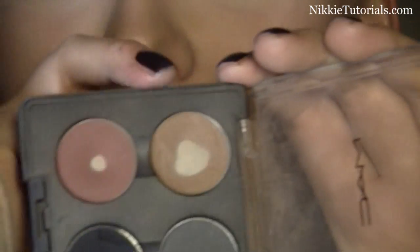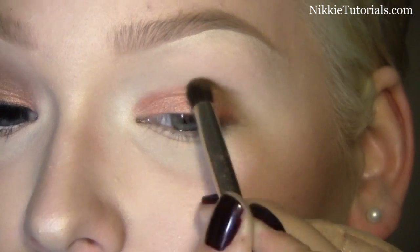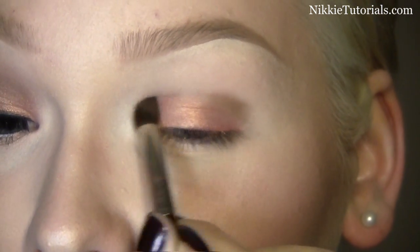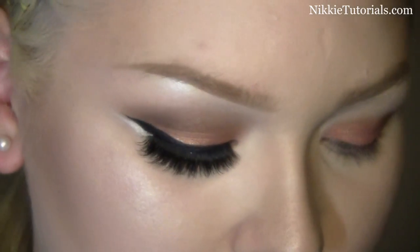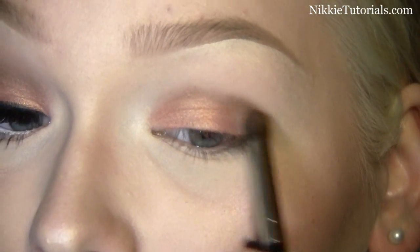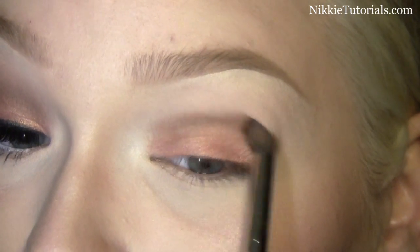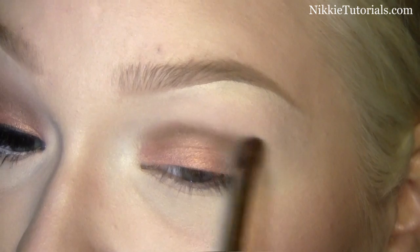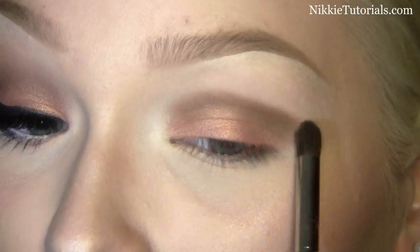Then for the crease I'm going to use Cork from MAC. Start going into that crease with Cork and go as far in as you like. Because you guys asked me to not go into the nose for once, I'm not going to today. Just blend that into the crease and go as far up as you like.